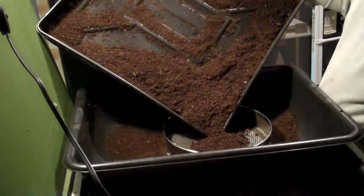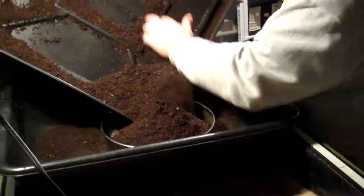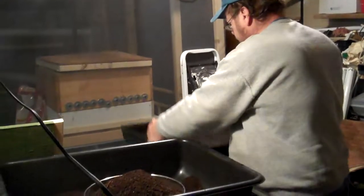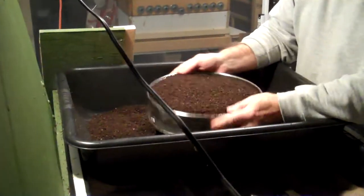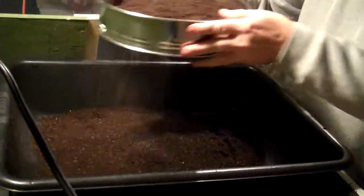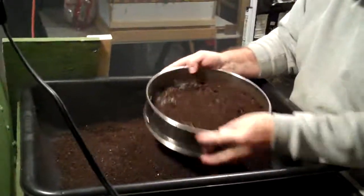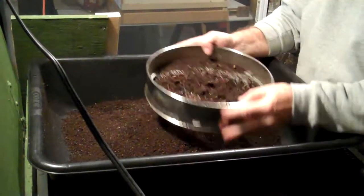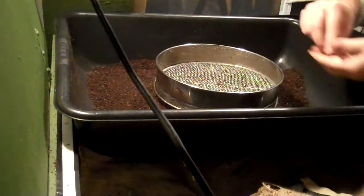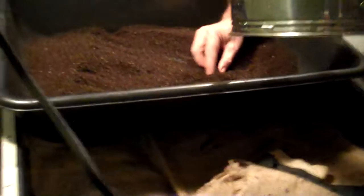There are a few worms here. The material is fairly consistent — nice and fluffy, not overly wet. It's sifting out nicely and fairly quickly. The screen we use — I'm not sure exactly in millimeters, but it's pretty close to a quarter inch. We do have some smaller and larger screens, but I think this is probably the one that works the best.